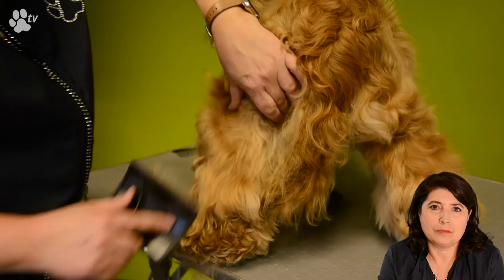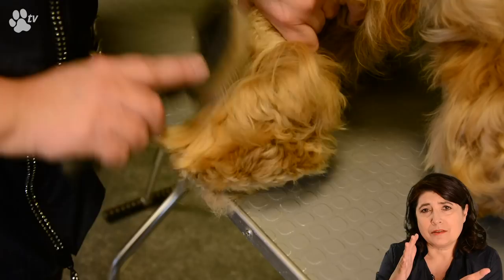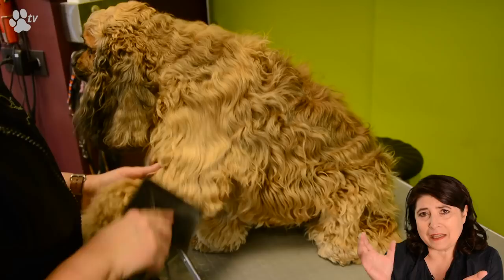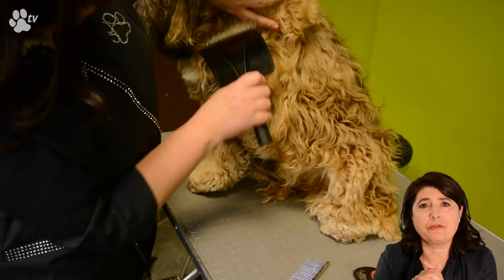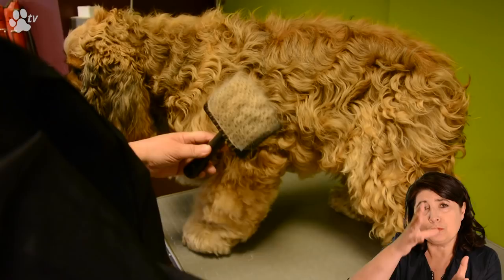I'm brushing with a slicker brush because I like the angle — it goes like this, and because of the angle you can go deep inside the coat and take the mats away. I also like to brush in lines. As you can see at the front leg I go from the bottom to the top, taking a little bit of hair each time so I'm everywhere deep to the skin. If you just brush on top, sometimes you don't get through the thick coat and you think it's done but it's not.